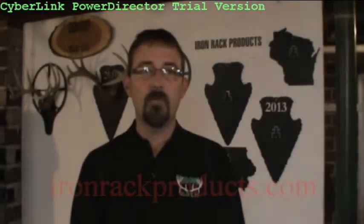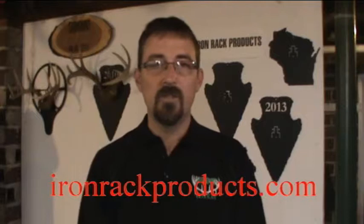Hi, I'm Tyler at Iron Rack Products. At Iron Rack, we specialize in European mount plaques for archery and gun hunters. This is a unique way to display your trophy.